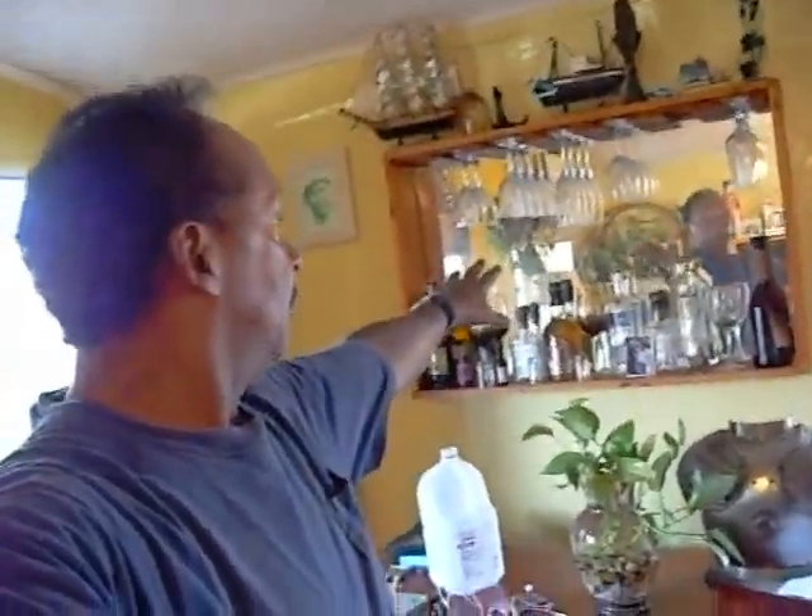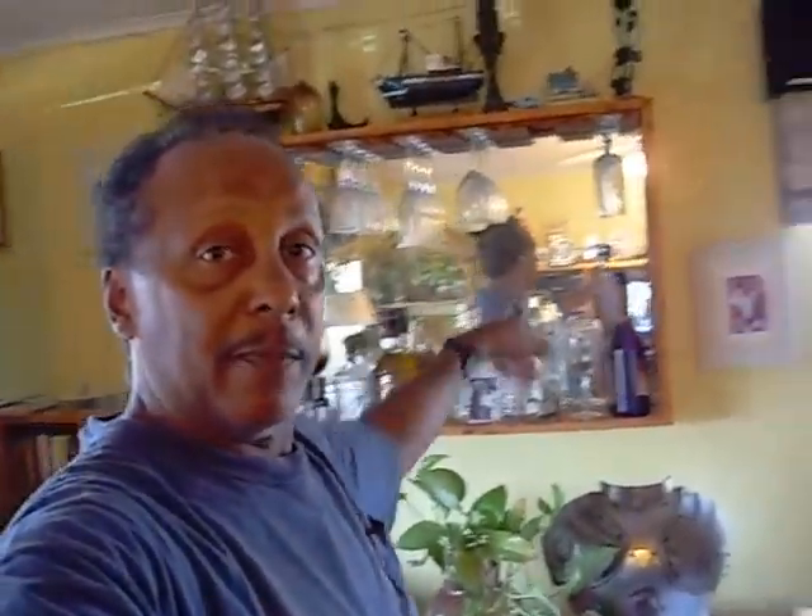First of all, this bar here — I made this with pine wood and stained it, and then I made this piece to go along on top of it here. Let me take a closer look here.